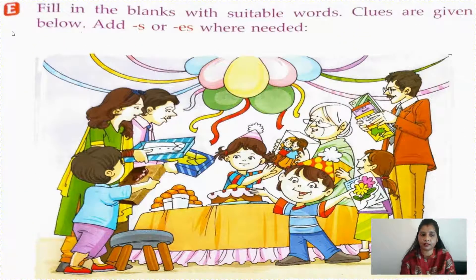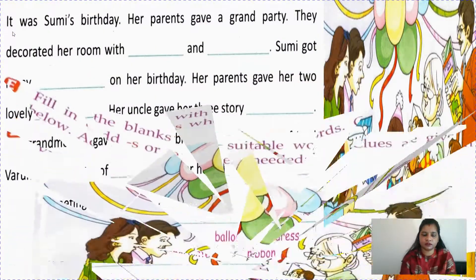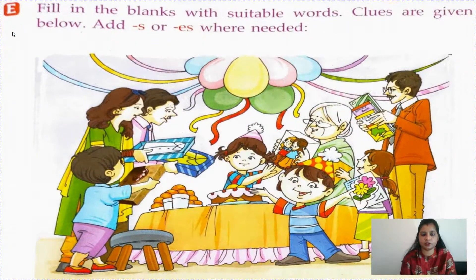Now in number E, fill in the blanks with suitable words. Clues are given below. Add S or ES wherever needed. We have already learned how to change a singular noun to plural noun by adding S or ES.